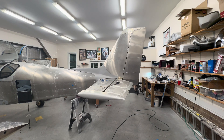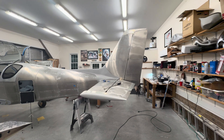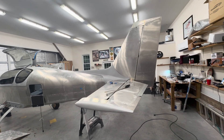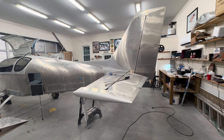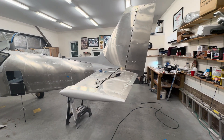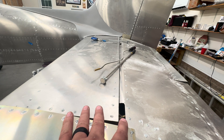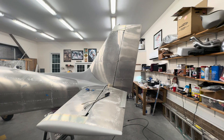Welcome back to my Sling TSI build. It's been probably three weeks since I've done an update. I've got a fair amount done. I worked on the empennage, attaching the vertical and horizontal stabilizers, the rudder and the elevator. Those are not particularly difficult to figure out, but the space confines make it a little harder than just throwing some bolts and washers in there. I'll talk about that more in a minute.